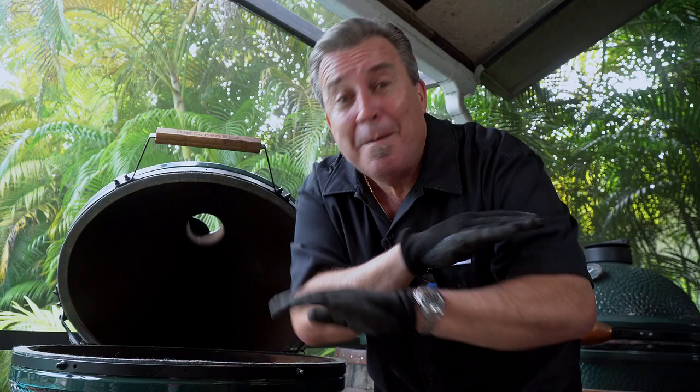Time out for a public service announcement — this may be obvious to some of you, but not all. When you're cleaning out your egg of all the charcoals, make sure the coals are extinguished, out, and cold before cleaning the ash out of your egg. Very important — we don't want to start a fire. That's your public service announcement for the day.